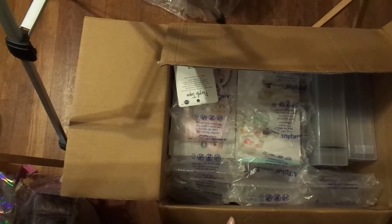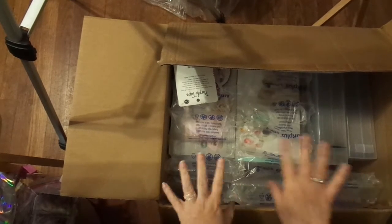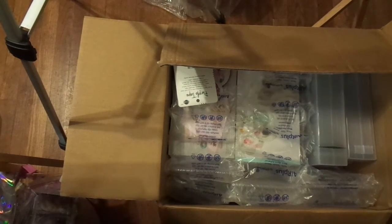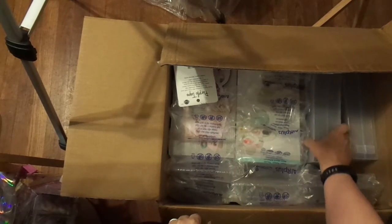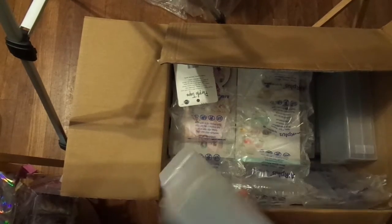Hi friends, this is Chris with Josephine's Designs. I'm back today with a big haul from scrapbook.com. This is mostly things to organize my craft room, so I'm super excited.